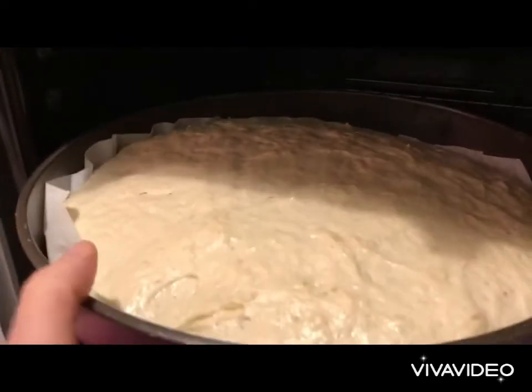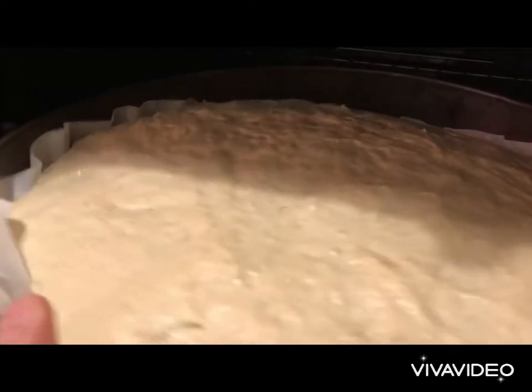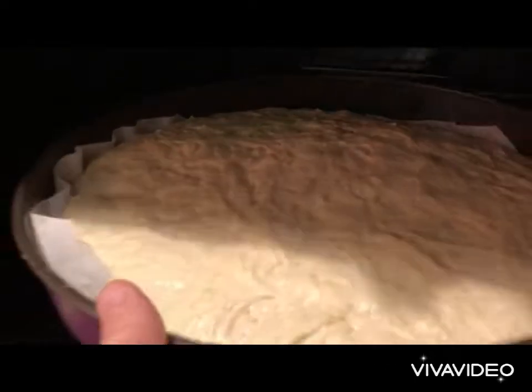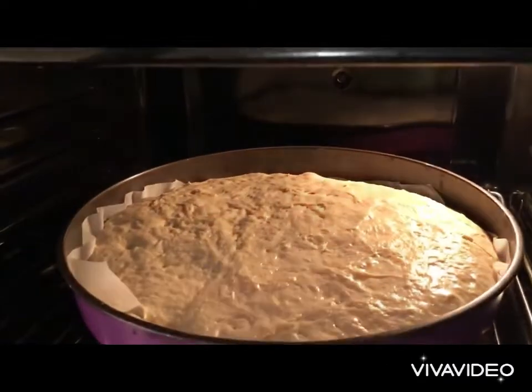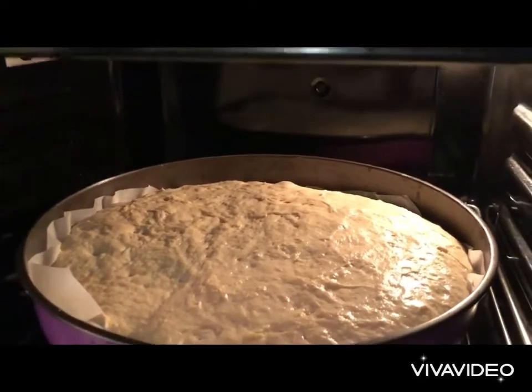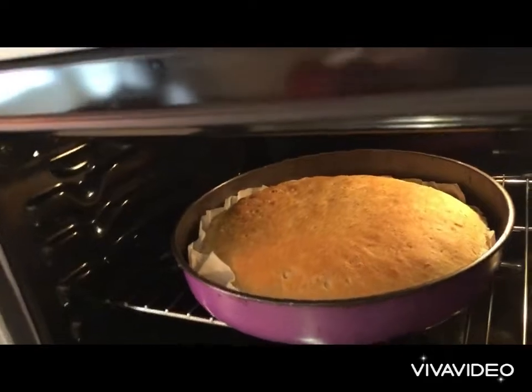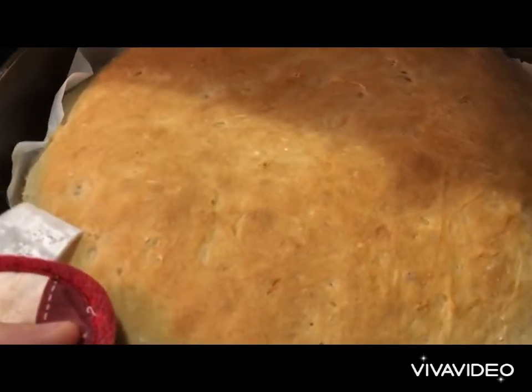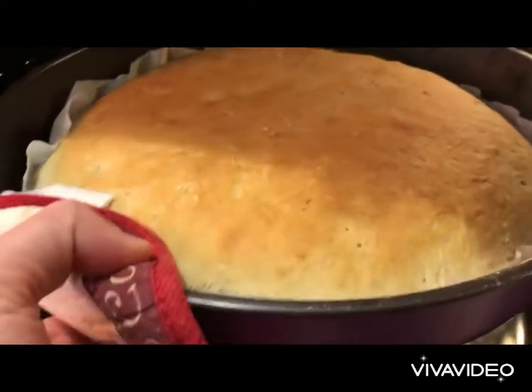Three hours after letting the dough relax, look how wiggly that is — you see that? It's full of bubbles and air, fluffy. We bake at 180°C for about 25 minutes. 25 minutes into the baking process our bread is golden brown.